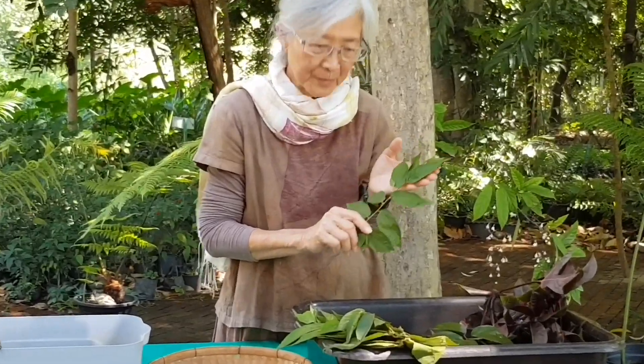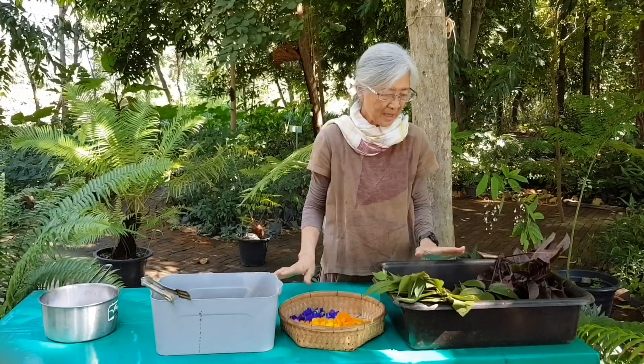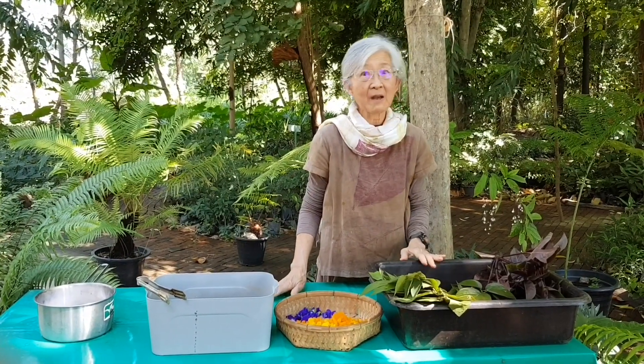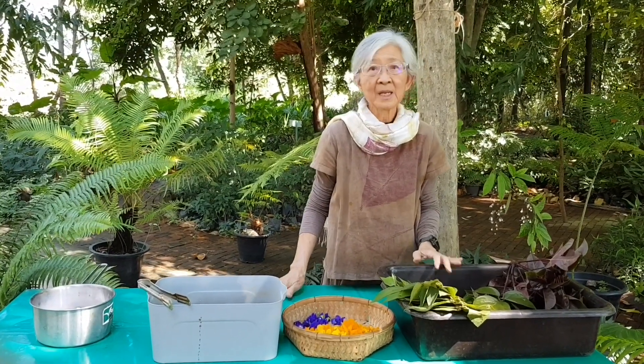In my eco-printing handbook, I have made a summary of leaf colors of plants normally found in the northern parts of Thailand, based on my research over the past three years. Please stay tuned for the next step.